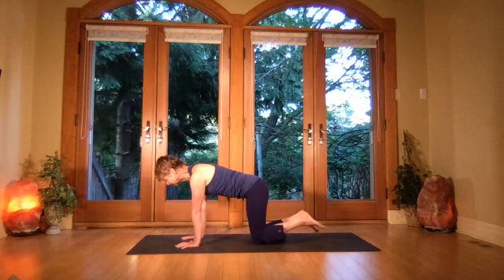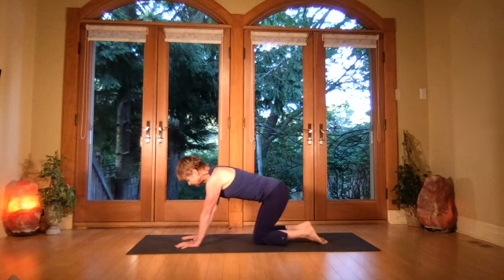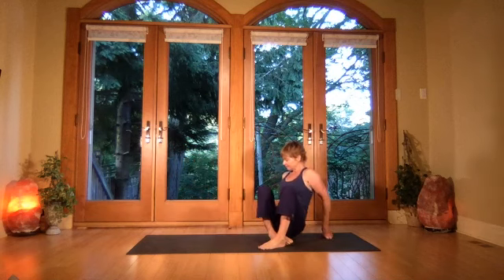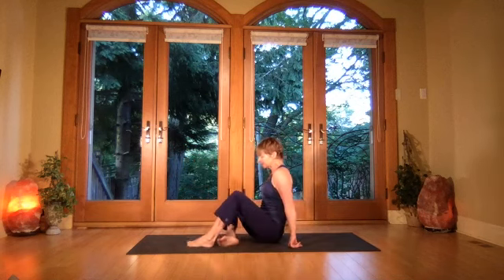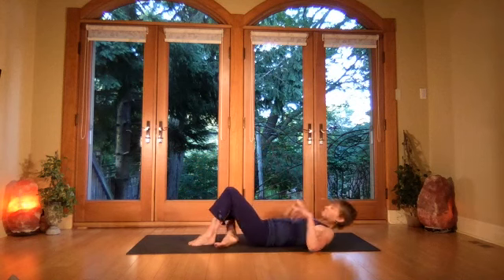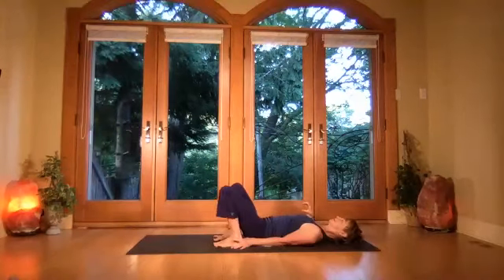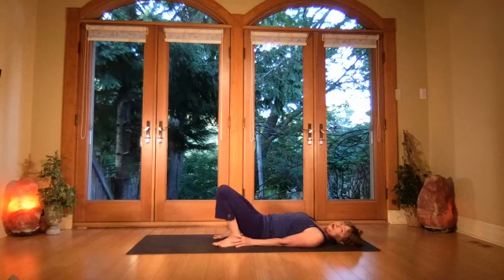Come all the way onto your back. Bring the heels in close to the body, take the hands to the heels. We're finishing with bridge — this is a finishing posture. Keep the feet apart — press into the feet and send the tailbone way out as the knees move towards each other.